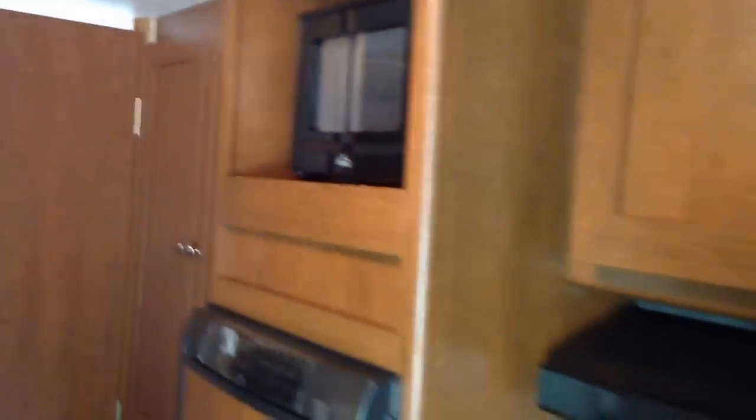These Keystone Firesides have plenty of storage. You have storage here, storage here, storage there, a little closet, another closet right here, and storage here. And of course you got storage under the tables, under the benches, under the couch, under the bed, a closet there, another closet there, and overhead storage up there.